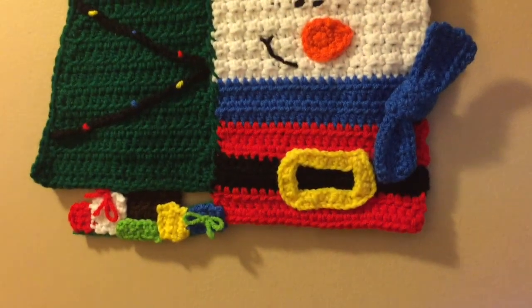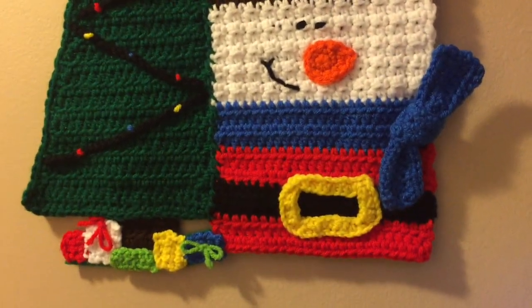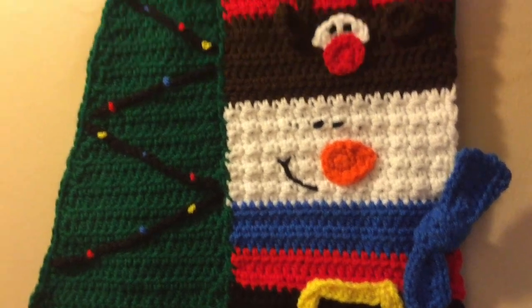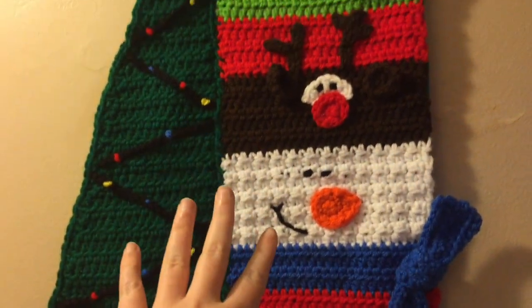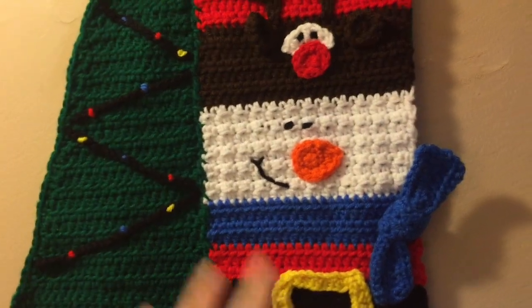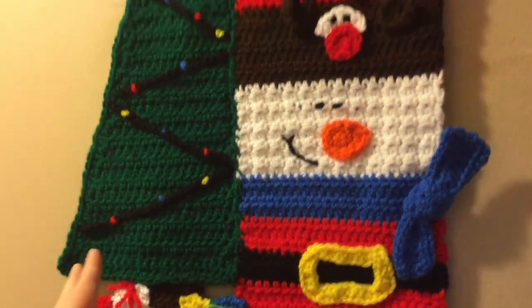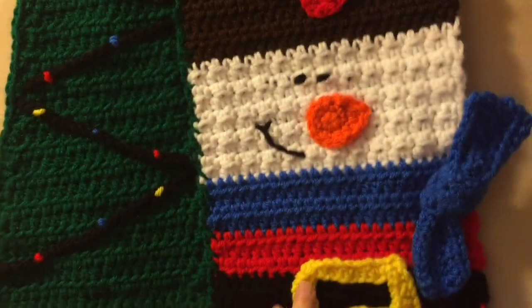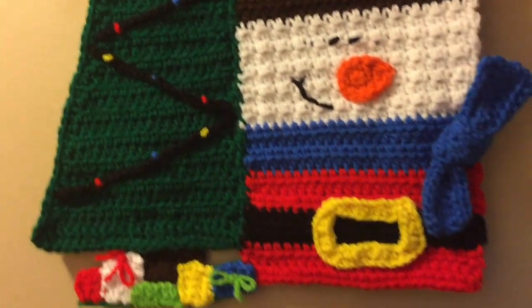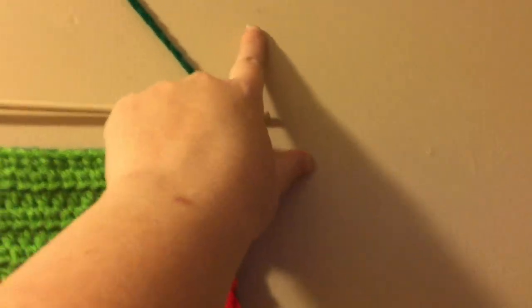This first thing hanging right here is in our hallway. It's meant to be a garden flag for your yard, but we live in an apartment. It is a paid pattern called 'Build a Holiday Flag' by Heidi Yates, who is also Snappy Tots. It comes with different snowmen faces but I like this with the tree and the little reindeer. It's pretty much all Red Heart yarn, and I backed it with some felt just to make it thicker so you couldn't see the wall through the crochet. It's hung with a dowel.